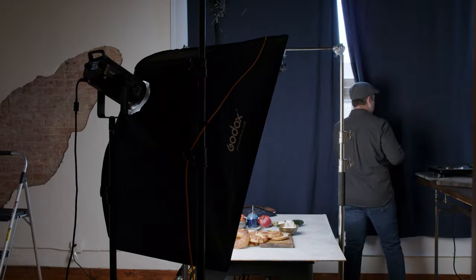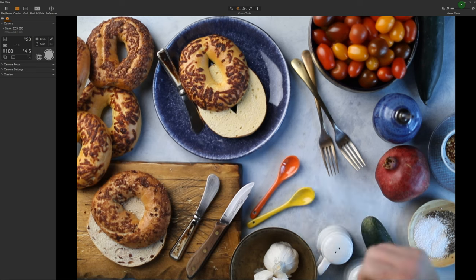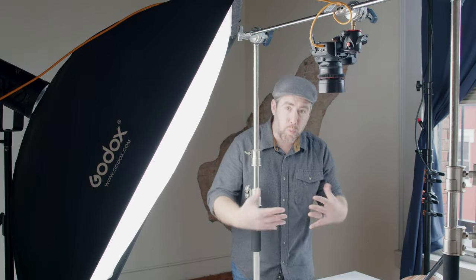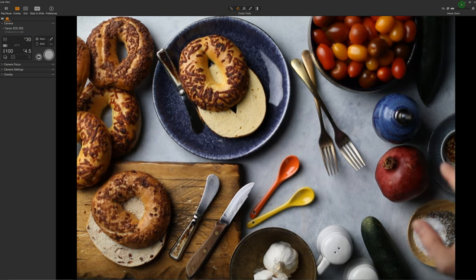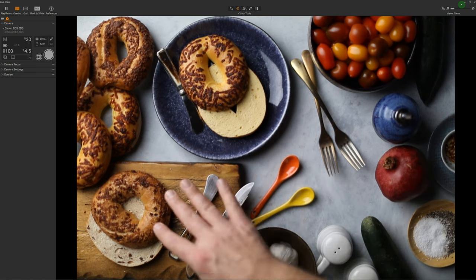That leads me to deadly sin number two: horribly flat light. Let me open these curtains one more time so you can see how all that fill light from the window completely wipes out my shadows. This is called flat light — it's boring, lacks contrast and direction. Light direction is really, really super important to the story of the image. Those great highlights and shadows cue the viewer about where the light is coming from, speak to a world outside the frame, and add realism to your images — even if the story is completely built right here on the table. Not only does light direction add to the story, but it also gives your subject shape.